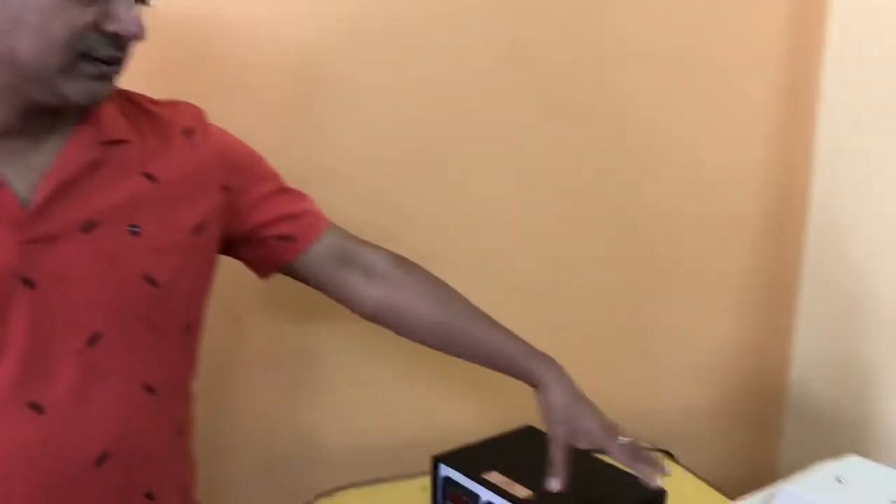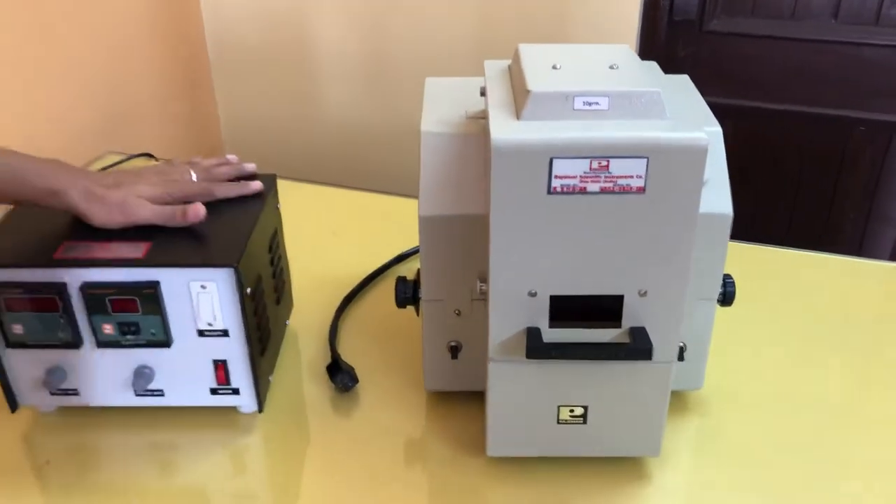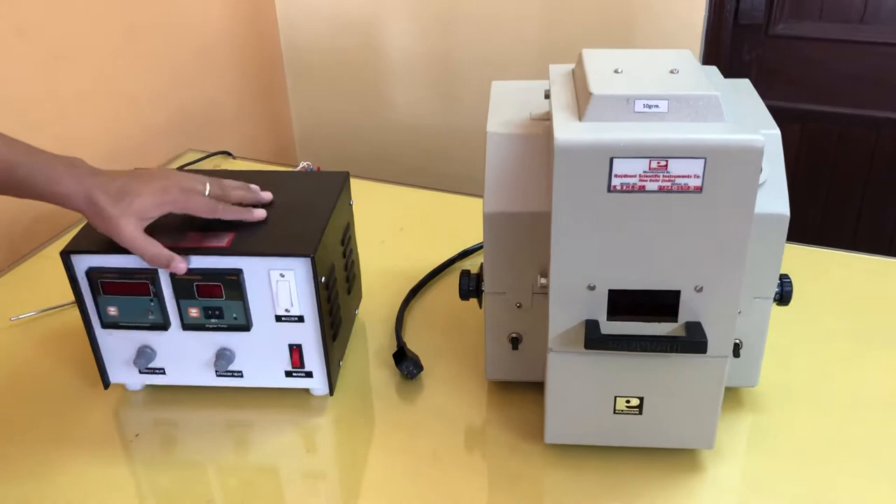Hi, I am Sudhir Tyagi from Rajdhani Scientific Instruments Company. Today I am going to explain the working of the Infrared Moisture Balance Model RSMA2A. RS stands for Rajdhani Scientific, MA stands for Moisture Analyzer, and 2A is the model number.